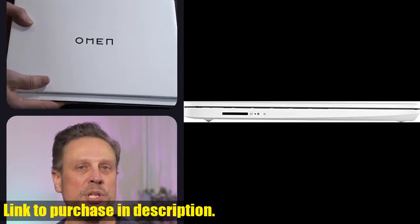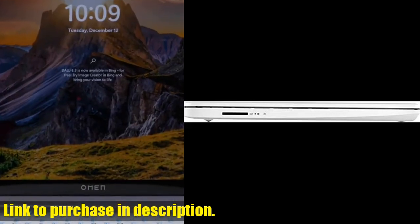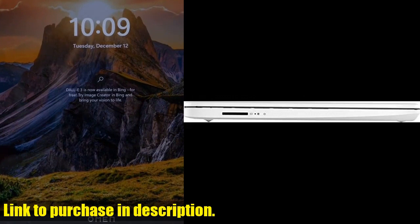This laptop comes with one year of Office 365, a webcam, HDMI port, Wi-Fi, and a variety of USB ports for all your connectivity needs.